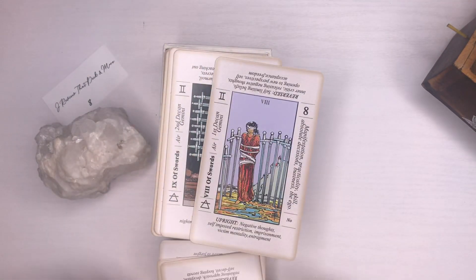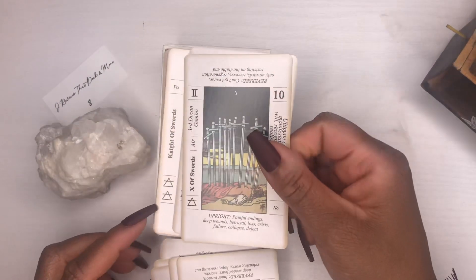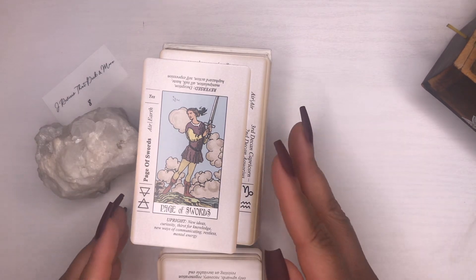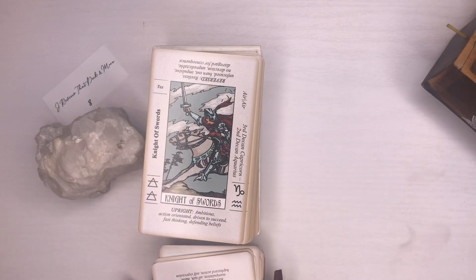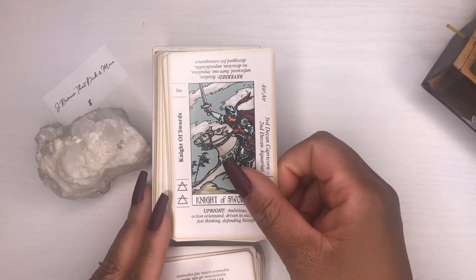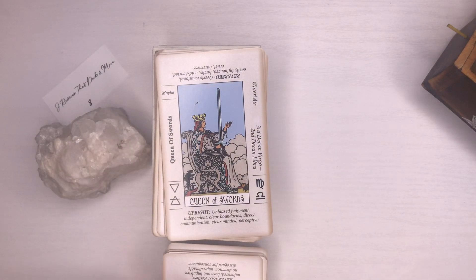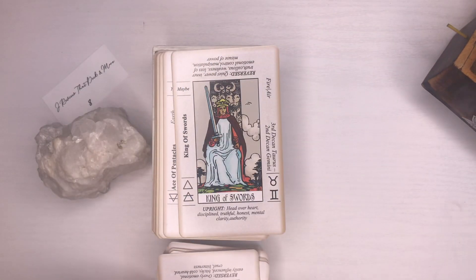I'm going to go through this kind of quick. If you're looking for another beginner deck, check out my other video — it goes into more detail and that deck comes with a thick guidebook. I'll link it at the end of this video.